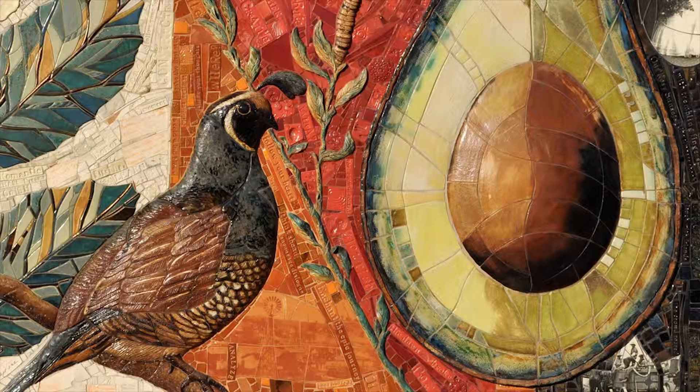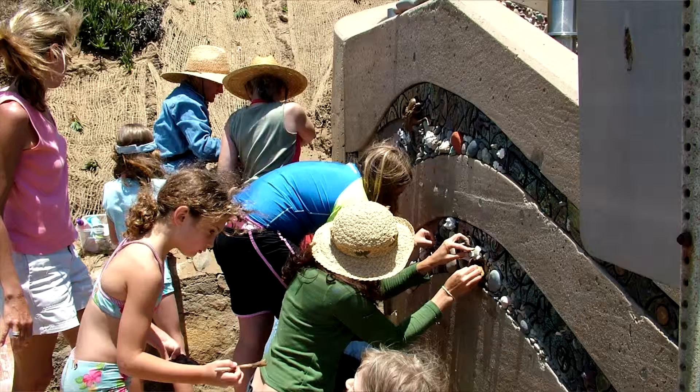Hi, I'm Betsy Schultz. I'm a public artist. I create sculptural tile murals for public spaces and for private residences. Before doing public art, I practiced graphic design, but sitting on the computer all day was just too stifling, and I really wanted to do something where I could use my hands, work outside and work with other people.